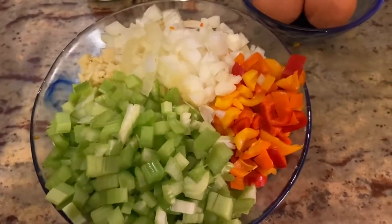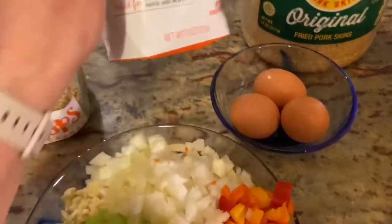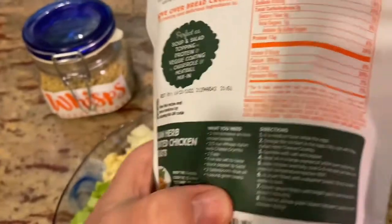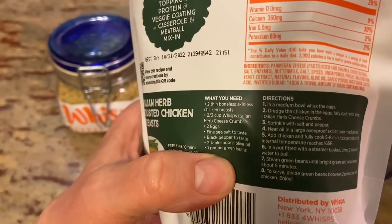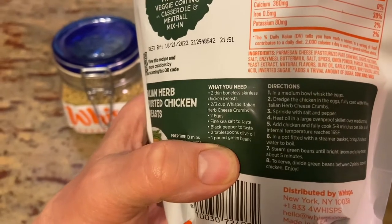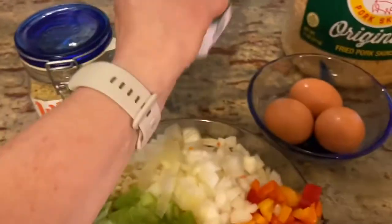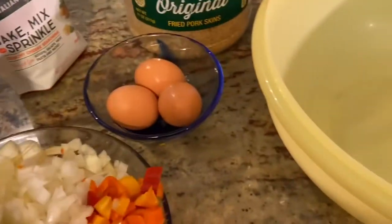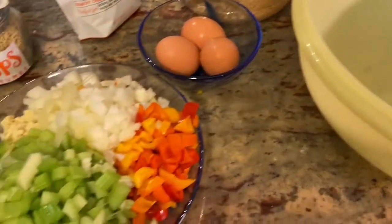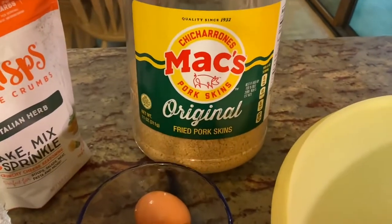I have Wisps, which are those cheese crumbs — it's just cheese. The ingredients are parmesan cheese, cheese culture, salt, enzymes, buttermilk, spices, onion powder, parsley, yeast extract. This is the Italian herb seasoned variety, and I'll add a lot more oregano and basil on top of that.